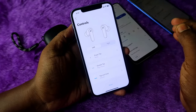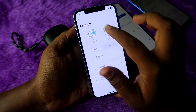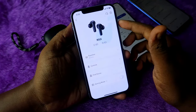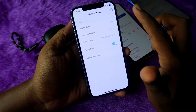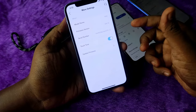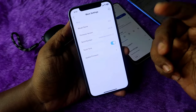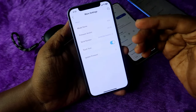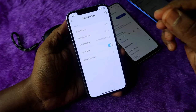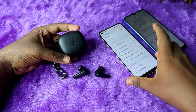Under 'Controls' you can change the earbud functions for left and right. By default, play/pause is not set up — you need to configure it in the control settings. You can also enable Game Mode. Another important feature in settings is 'Touch Tone' — once enabled, every touch function gives you an audio tone: a single touch gives a single click sound, a double touch gives a double click sound, which helps confirm you triggered the right function.